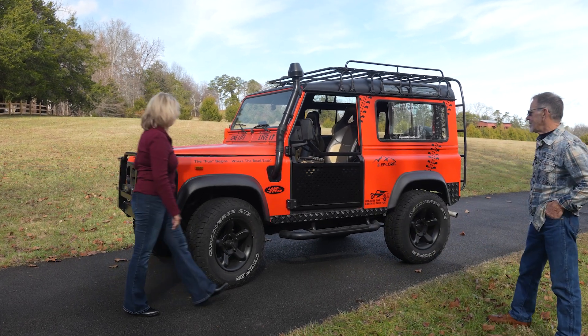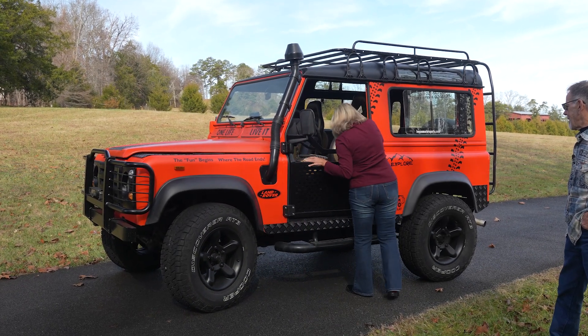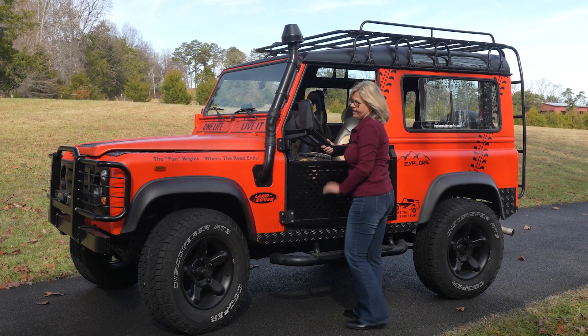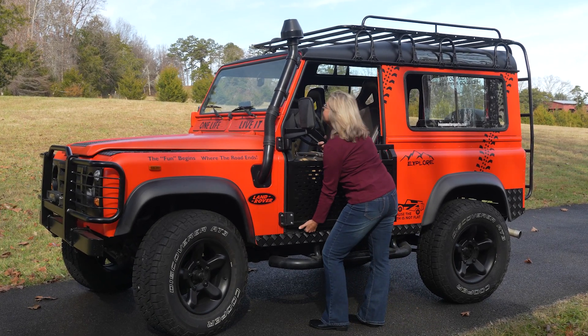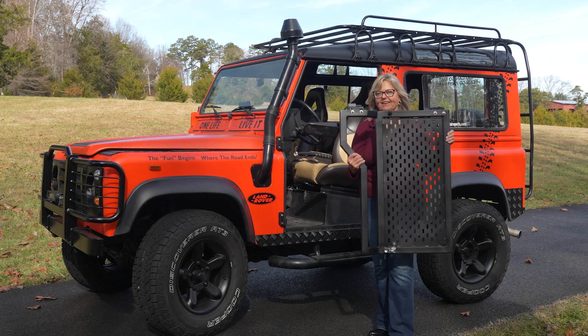I'm really liking it and they're really easy to take off as well. What you want to do is just lift up on the latch, pull the pin out, grab it from the bottom, and just lift. This is what it looks like.